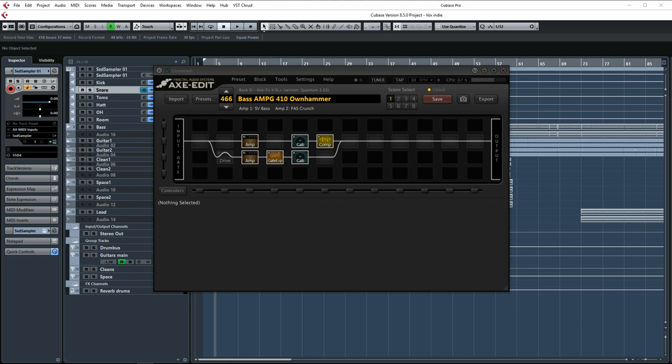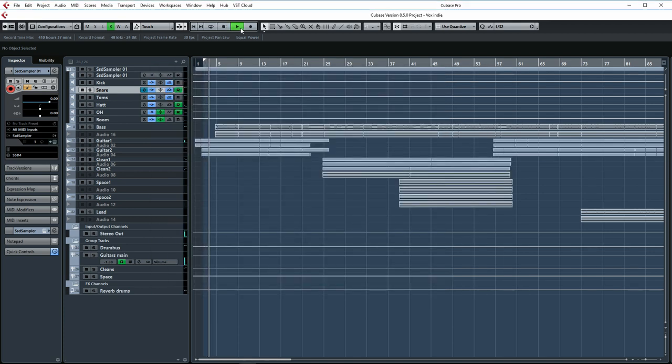First I'm going to play a section of a song where I use the first preset so you can hear it in the context of a full mix. So as you can hear, that bass guitar has a lot of mid-range focus. This enables it to stand out between the guitars and the drums and really helps to let the bass guitar speak. Let's take a look at the preset.